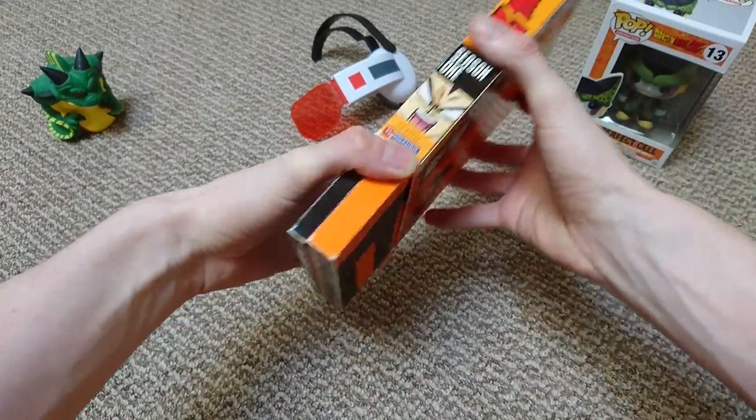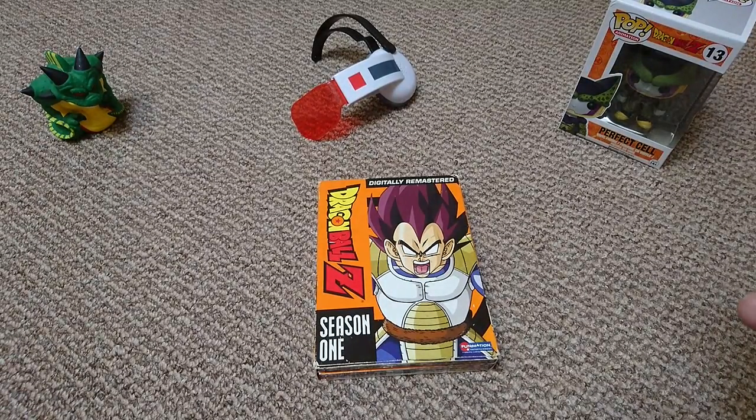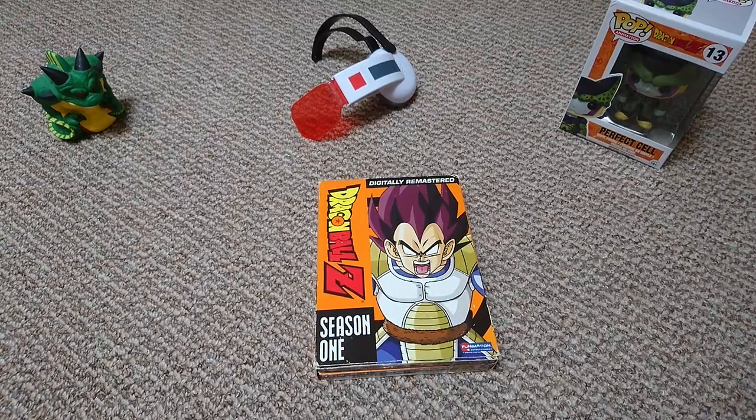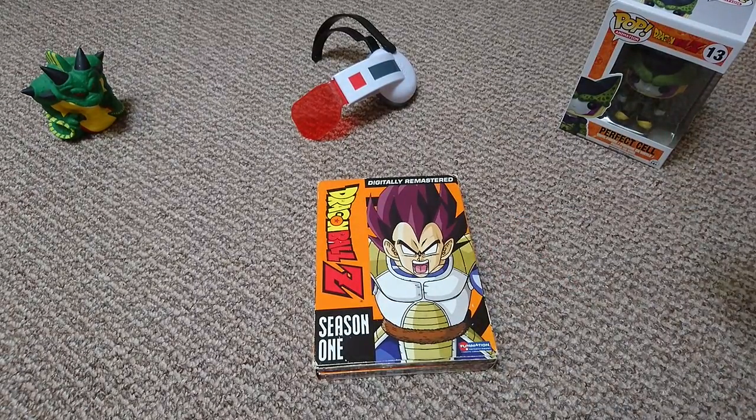So if I can slide that back in — there we go, Dragon Ball Z season one of the orange box set. I would highly recommend picking these up if you can. They are a little bit pricey now — when I originally bought this when it released back in 2006 I think I paid about 30 pounds. The cardboard sleeve ones are quite tough to find, so if you can find one in decent condition I'd highly recommend getting it over the plastic case one, as they're a better collector's item and look a lot nicer. Hope you enjoyed it — please leave a like, maybe even subscribe, and I'll see you next time.